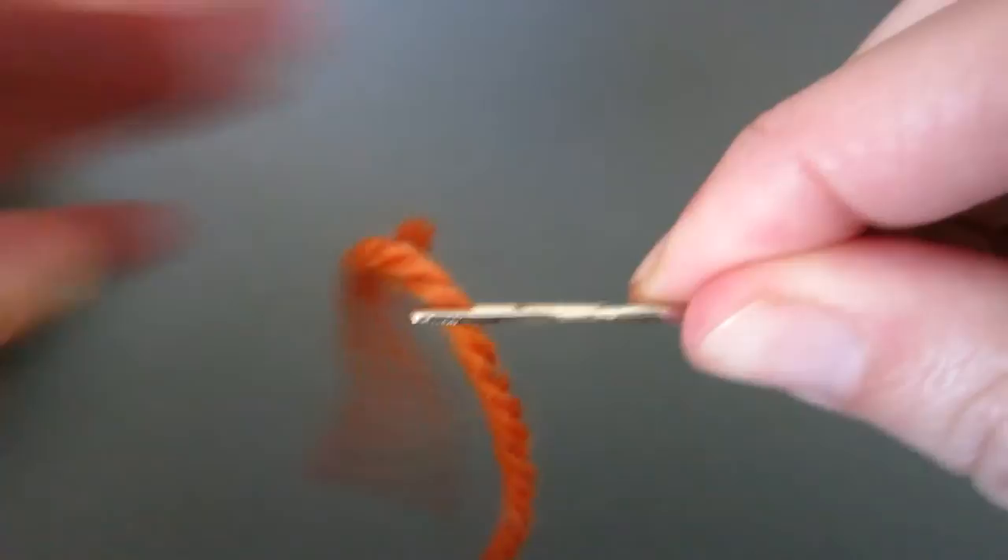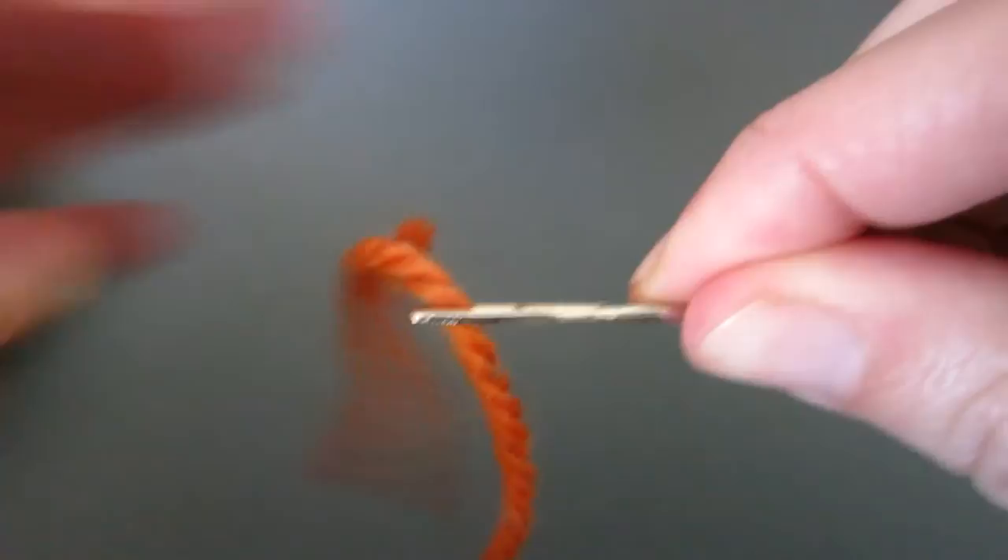Release your left hand grip and pull both threads completely through the eye until a single strand is threaded. You are now ready to go.